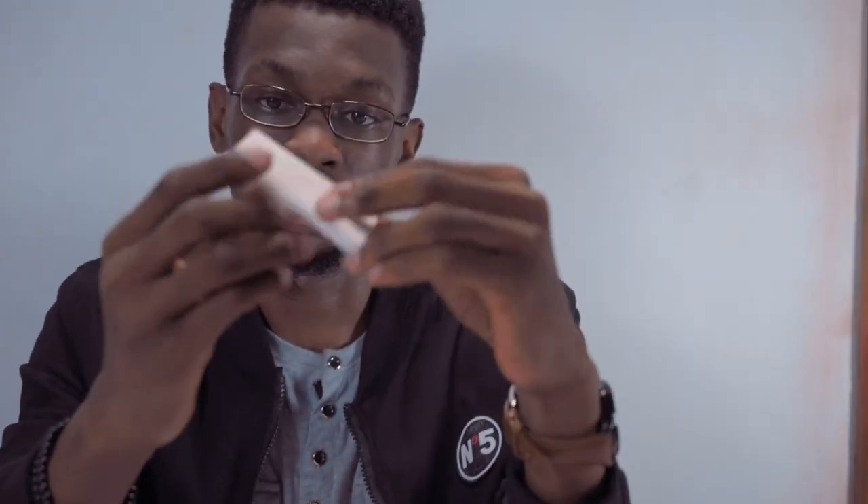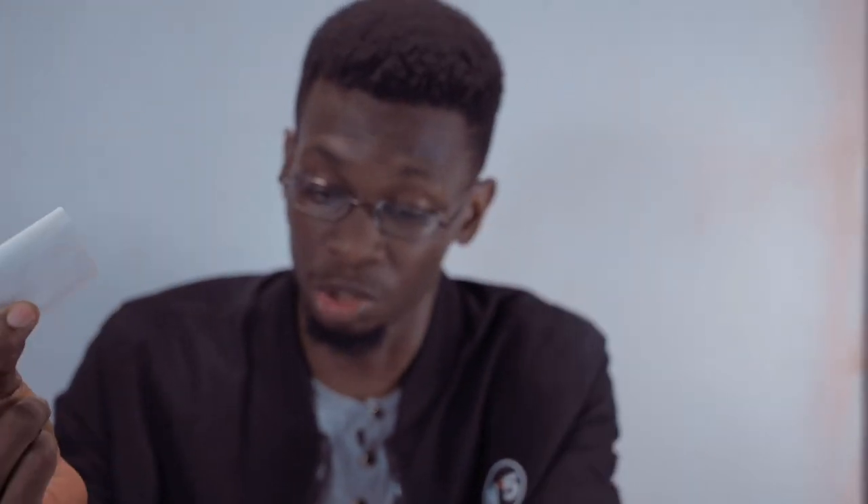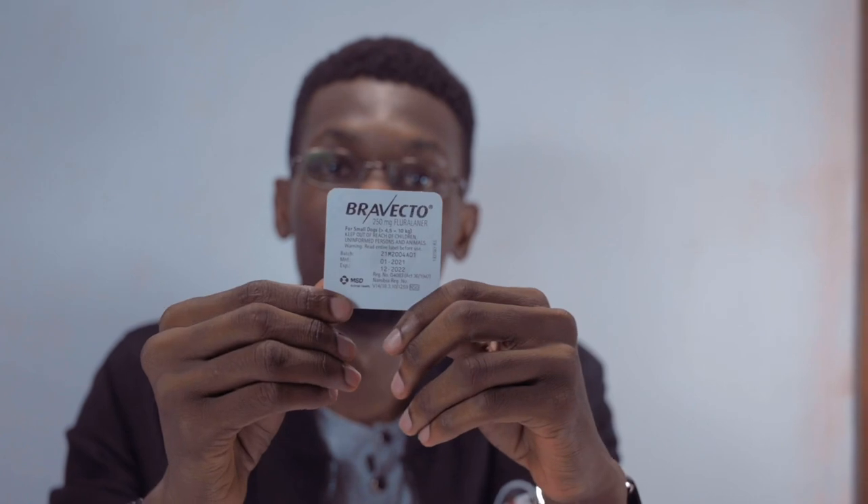So we'll open this real quick. What we get is the tablet itself and the dosage indication, prescription and everything. This is not a problem because it's just one tablet. I've read this before so I know exactly what it says. One tablet. Three months.